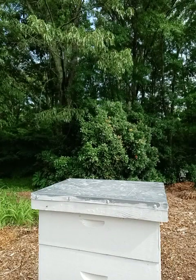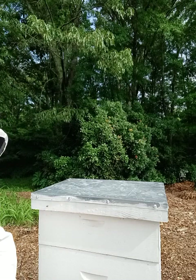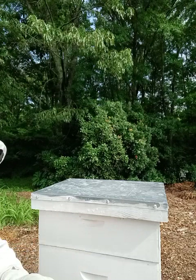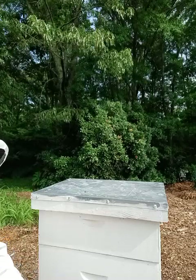All right, here we go. I smoke them so that they go down to the bottom of their little hive.